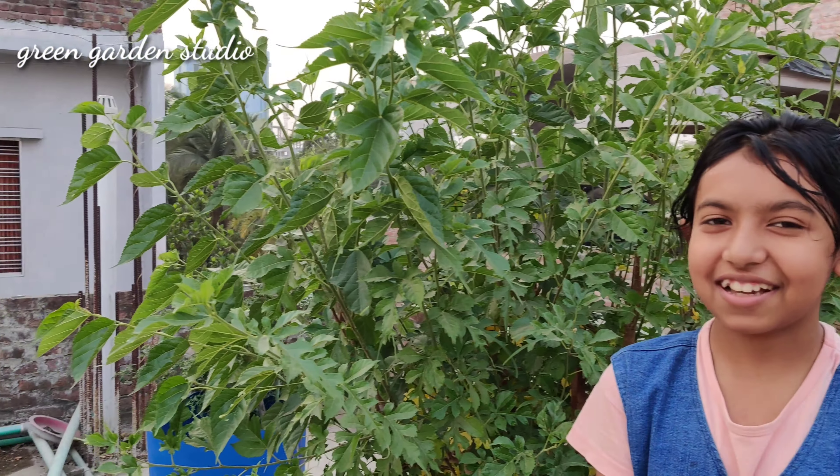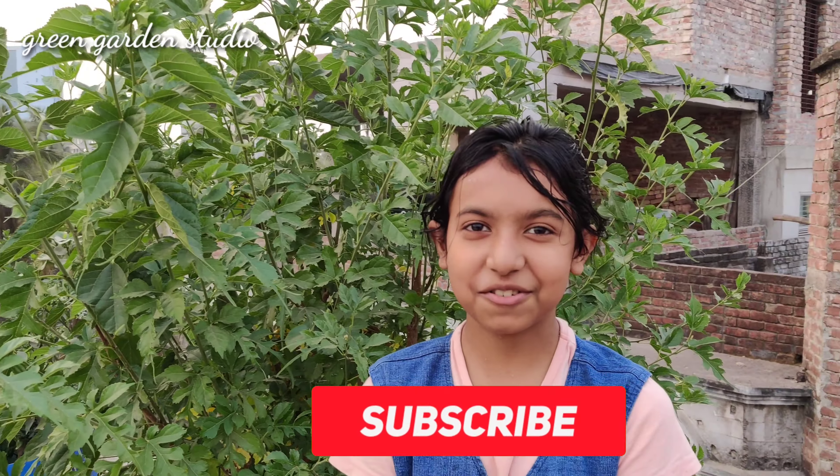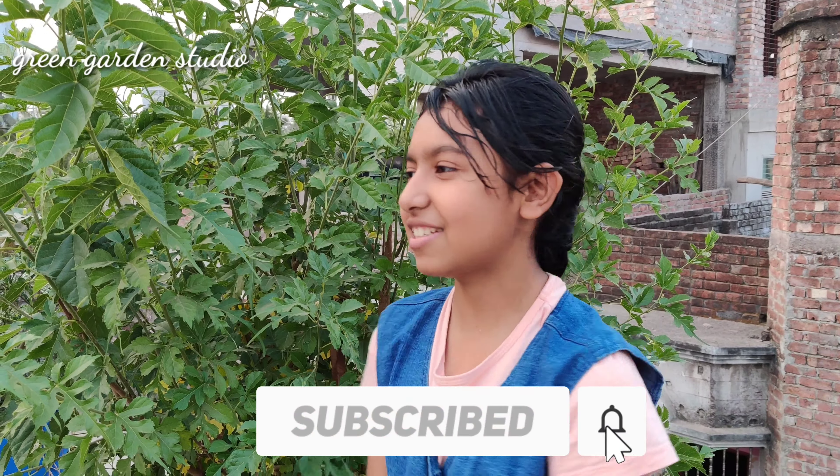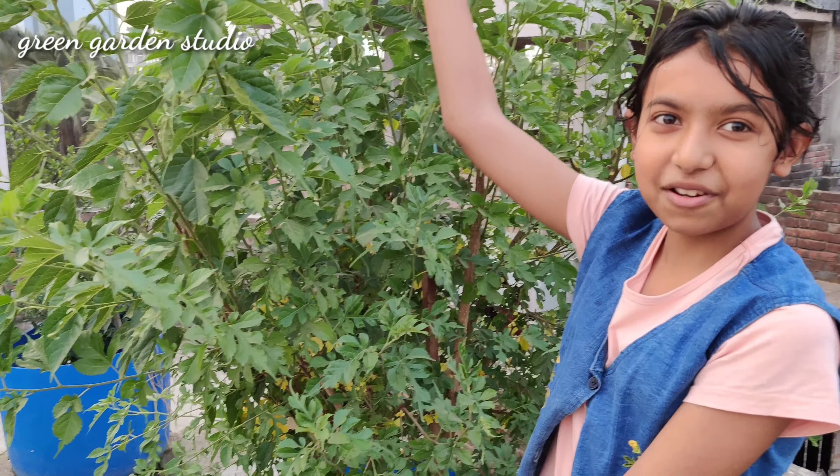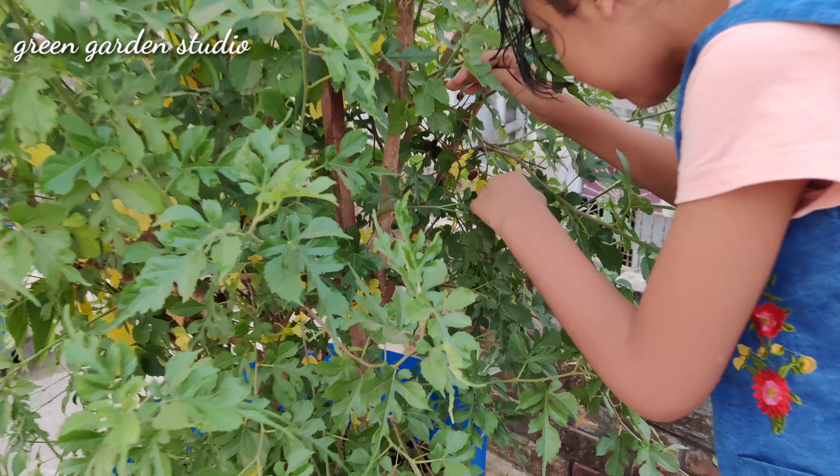Hello viewers, I am Yashita and welcome to Ginkan Studio. Today I will be showing you how to eat mulberries. Here is the giant plant of mulberry and it is going very well, so today I will show you how to eat mulberries.